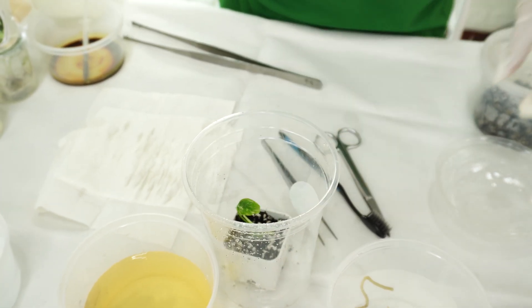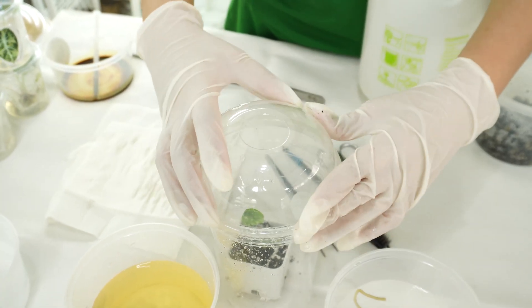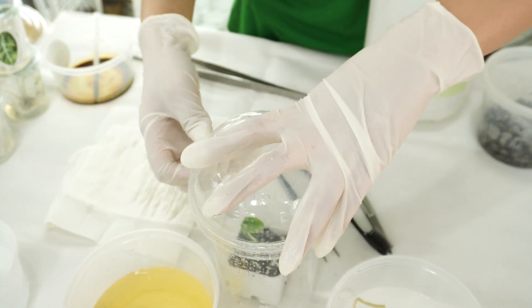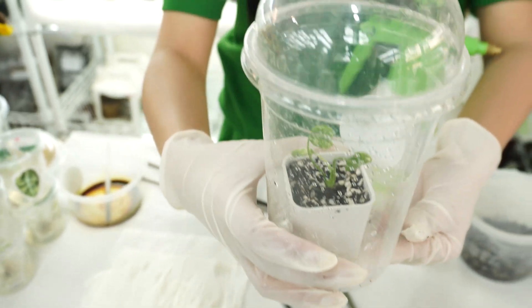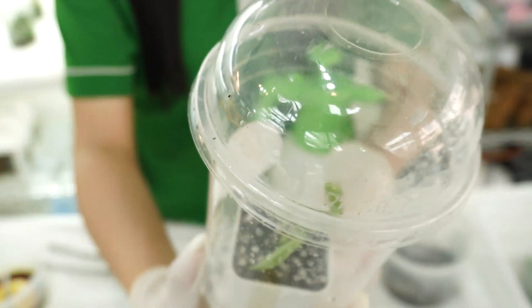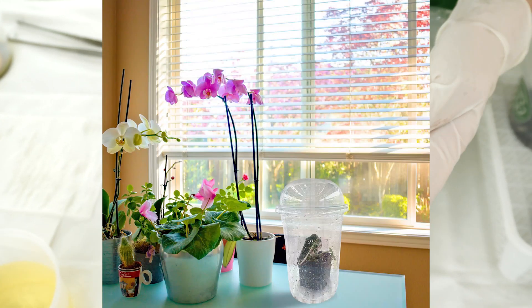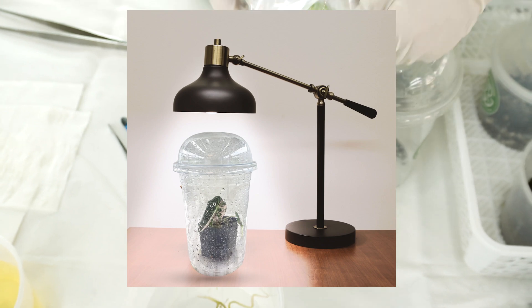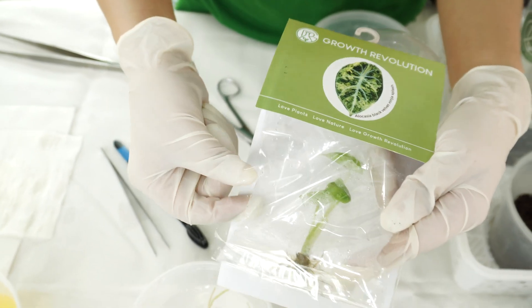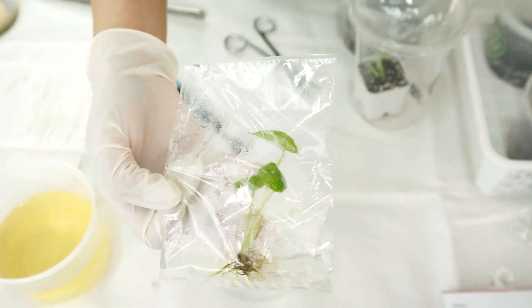Put the little pot inside the dome plastic container and cover the lid. Then just check it from time to time and spray some water if it looks a little bit dry. You can place your plant somewhere with enough light from nature or from a lamp, and make sure it doesn't get too hot.